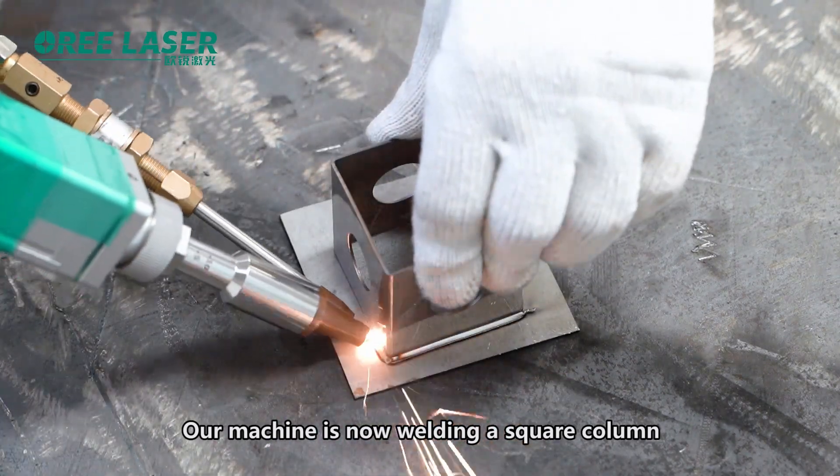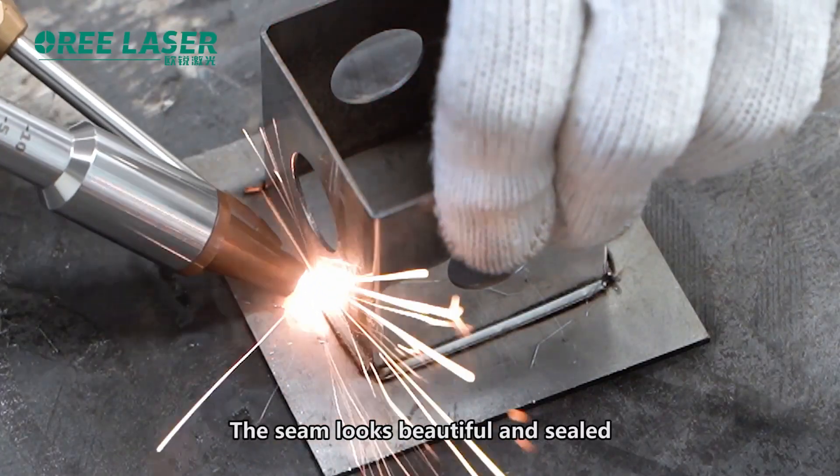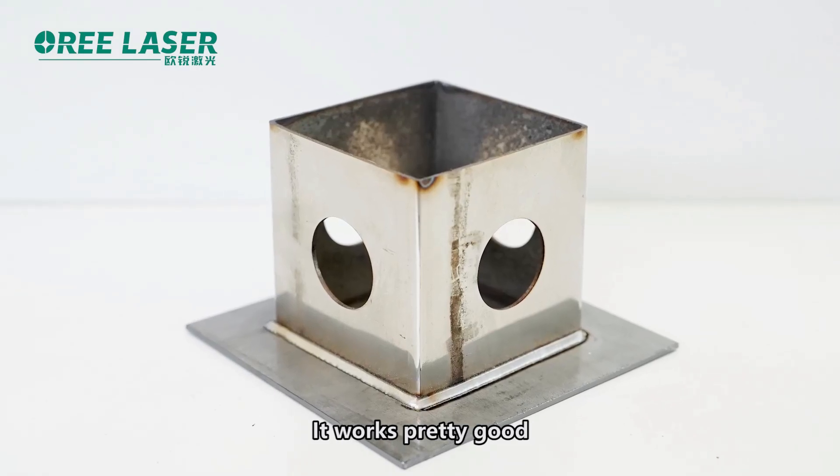Our machine is now wielding square column. The seam looks beautiful and sealed. It works pretty good.